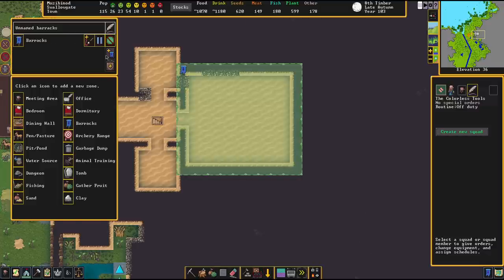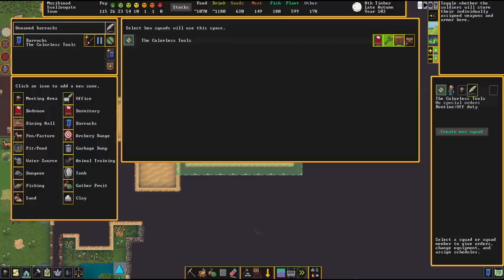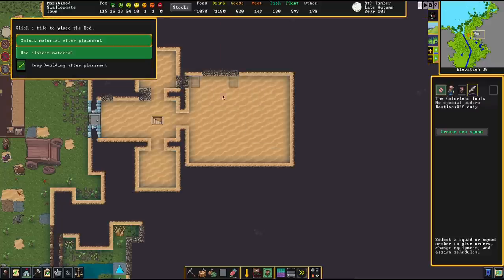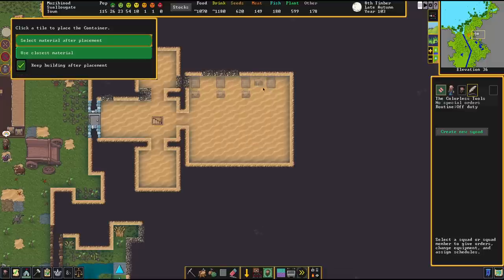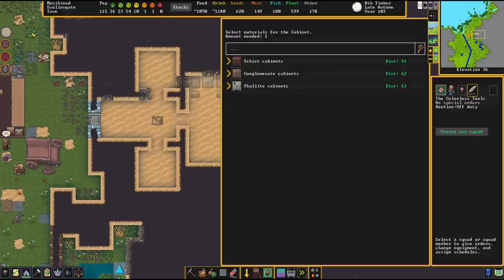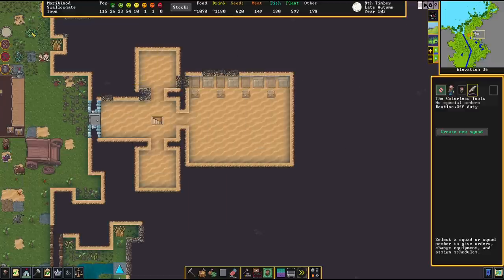Now that the squad is set up, the next step is to link the squad to the barracks. Click the blue banner and tell them to sleep there, train there, and store their gear and weapons there. That means the barracks will now require furniture: a bed for every soldier, one chest for everybody, and a couple of cabinets for the rest of the gear like ammo. With all that installed, your barracks will be in order and your squad will live, train, and do their thing there.